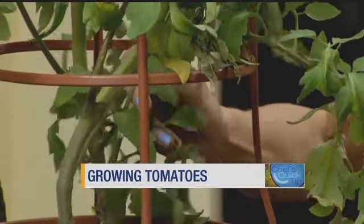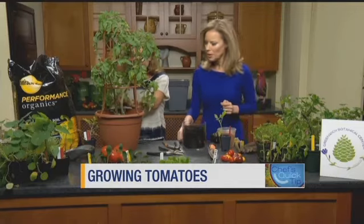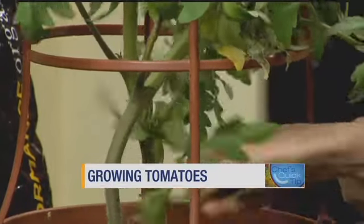So what you do is you just — you can take scissors or you can do it by hand. You take off these lower leaves of your tomato. All the lower leaves? All the lower leaves. Make sure that you're not cutting anything off that has a bud.